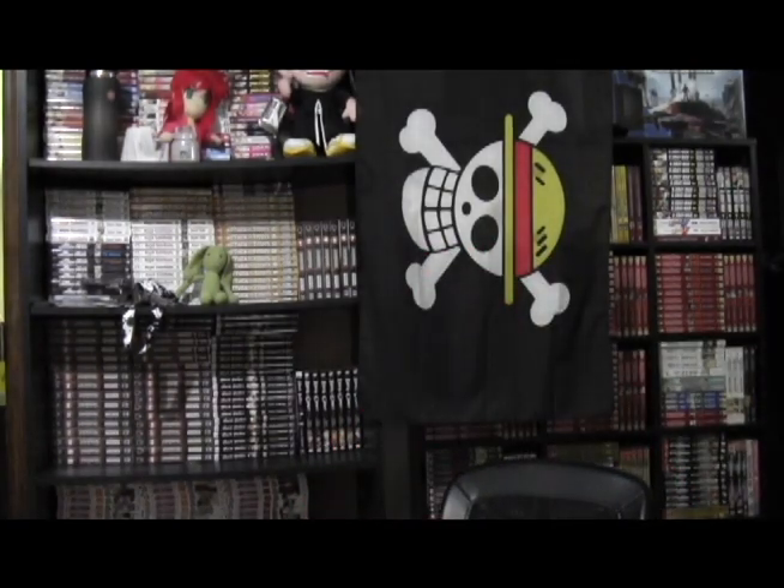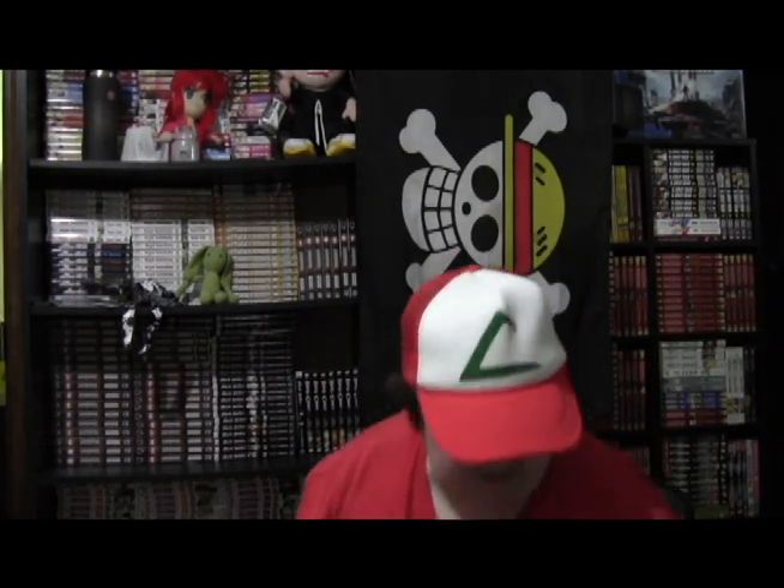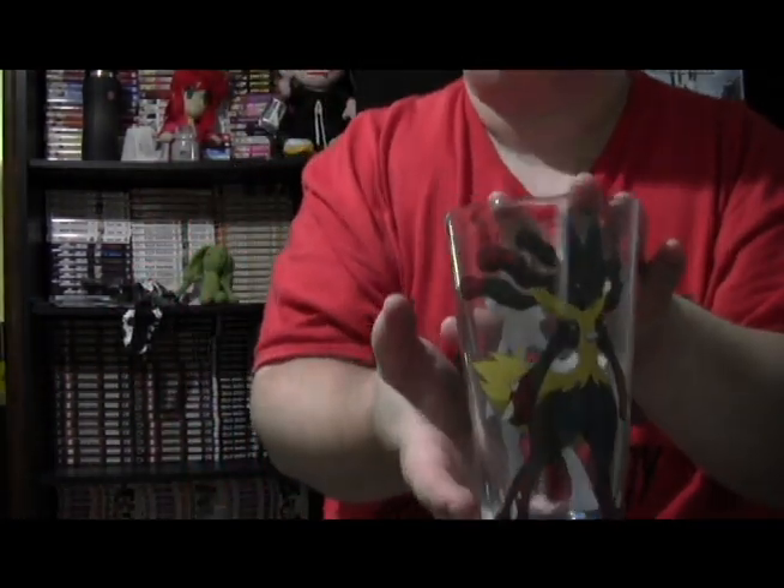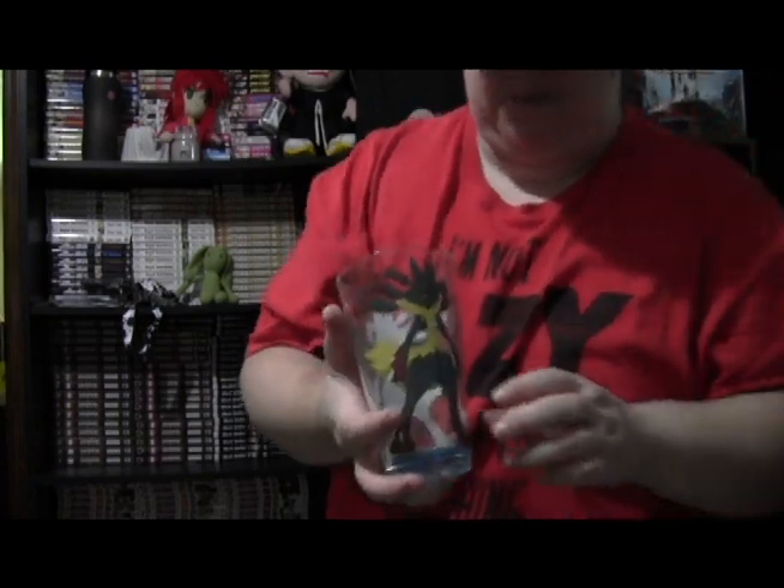What is this in this bag? Ash's hat. Another glass — and then we've got another glass, this one of Mega Lucario, which you can see a lot better than the Pikachu one.